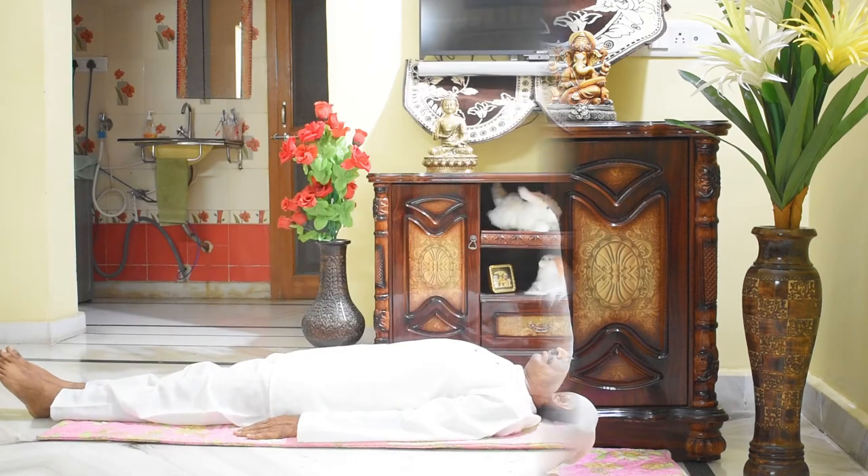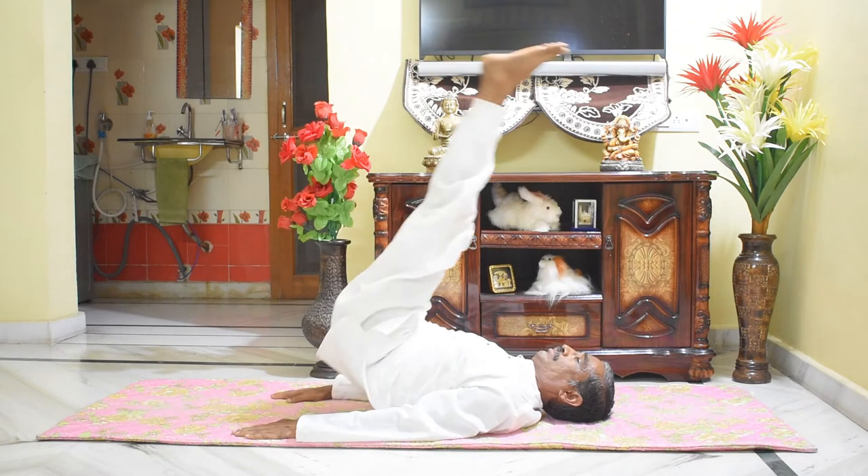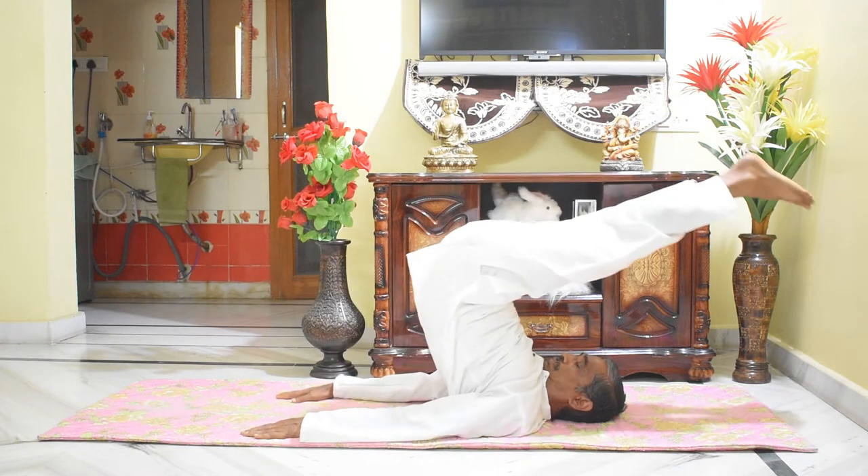Lie on the back with legs straight, hands by the side of the body, palms down like this. Slowly raise the legs up by pressing the ground with palms and move the legs over the head so that the toes touch the ground.